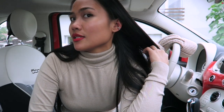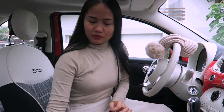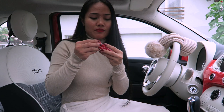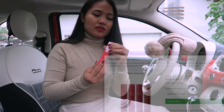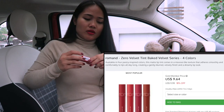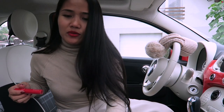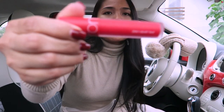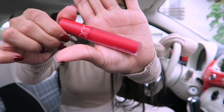They also sent me this lip tint called Zero Velvet Tint by Romand, in color number 13, Berry Cake. I'm wearing it right now. This is how it looks — the packaging is very nice. This is what it looks like on my lips.